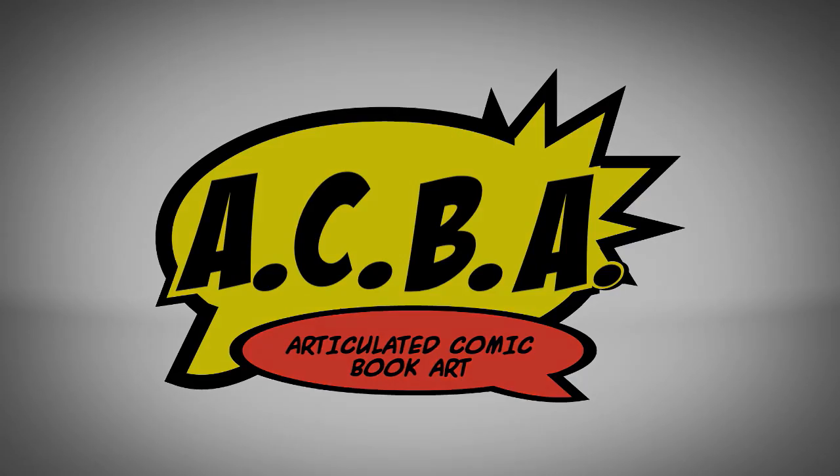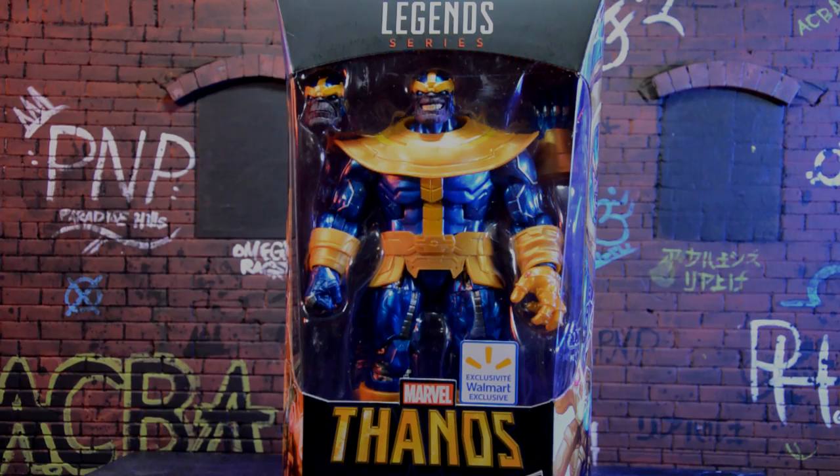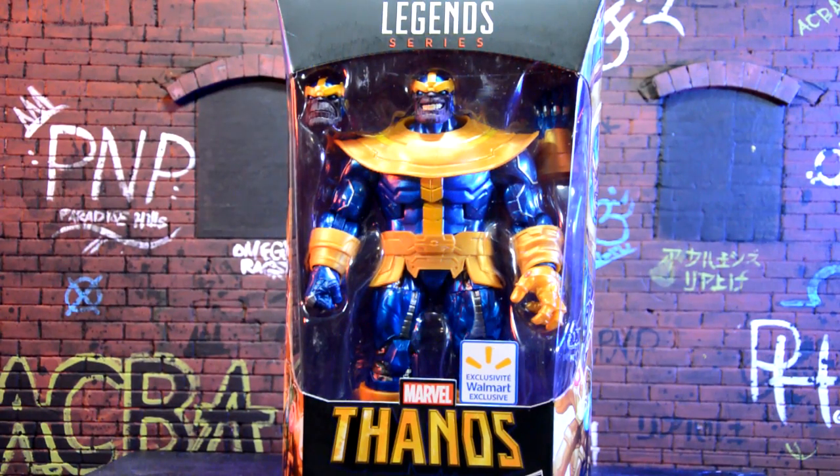That's crispy. Hey, what's going on everyone, welcome back to another review. Today we're going to be taking a look at the Walmart exclusive Marvel Legends Thanos.